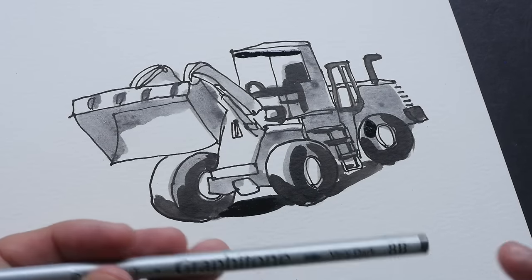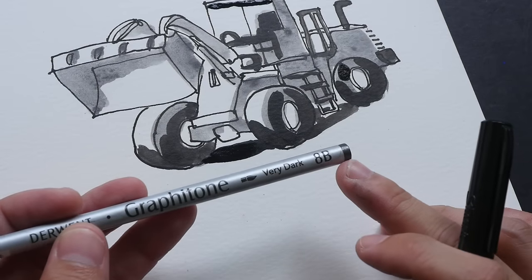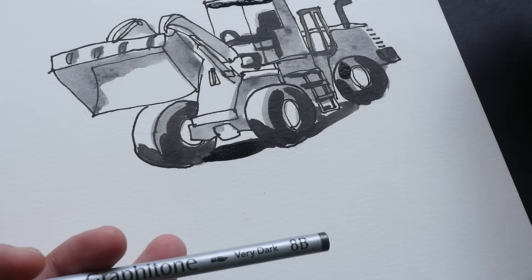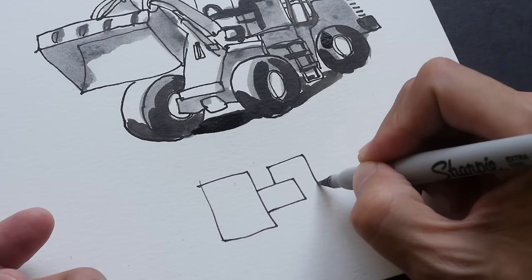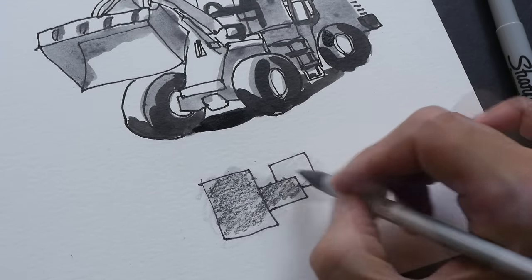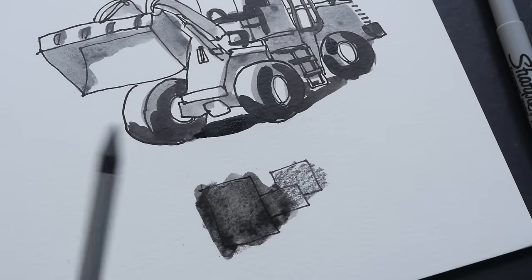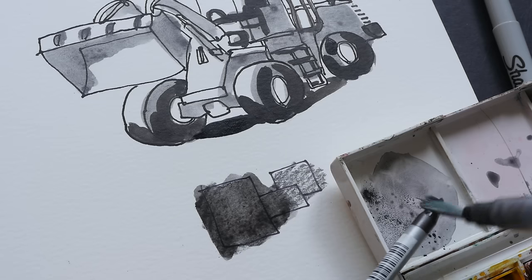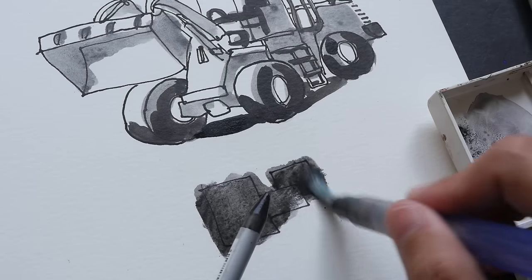You may be wondering why I don't just use the 8B Graphitone to darken this area. The reason is that it's going to be much darker and it will cover all the line art drawn earlier. Let me show you — I'll draw some overlapping boxes and apply the 8B onto the paper. This is going to be quite dark. You can still see the lines show through when dry, but when I go and dissolve the graphite with water it becomes much darker and covers over the lines.